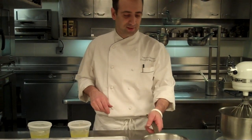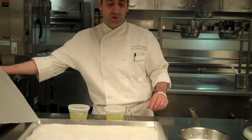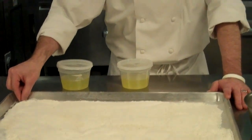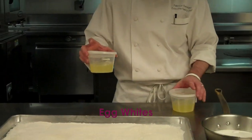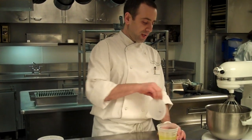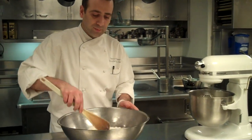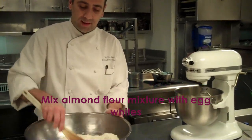So here is the sugar, here is the almond flour and the confectionery sugar, which I already blended together and let dry. Here we have the egg whites for the meringue. Here we have the sugar already at medium heat. I'm going to pour my egg whites in and slowly mix the egg whites and then mix the batter.